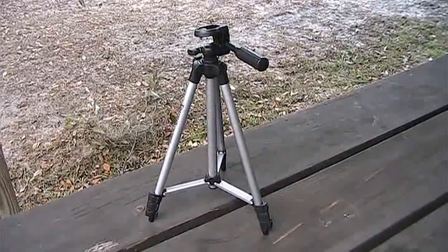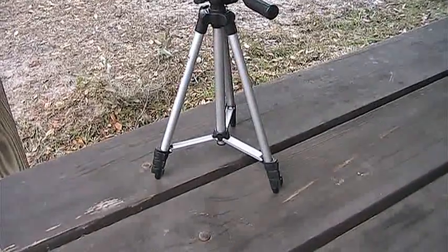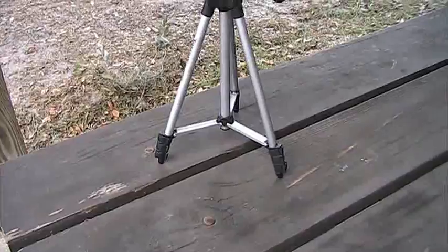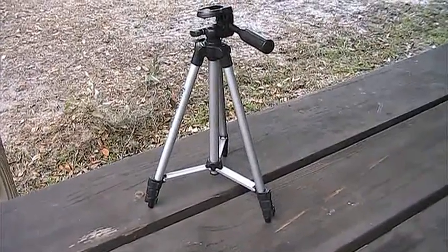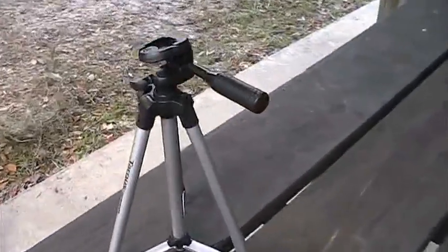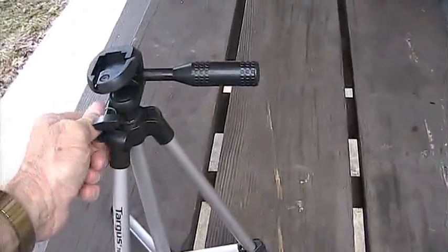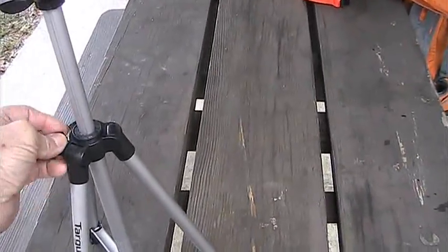It's got a built-in level so you know if it's level or not, and the legs are reinforced so it's pretty sturdy. Those legs extend to four sections for a total of 50 inches in height. Also the neck comes up on it, so you can get extra height that way.